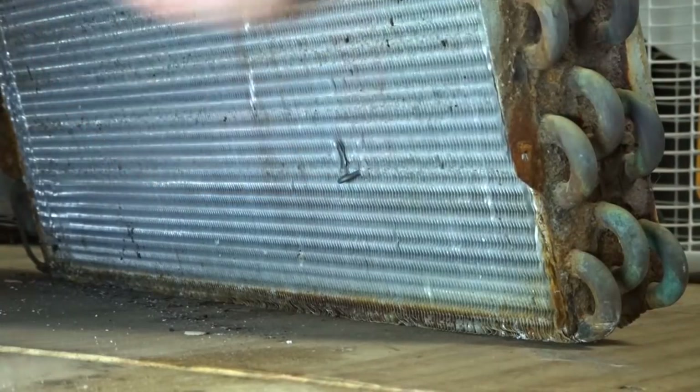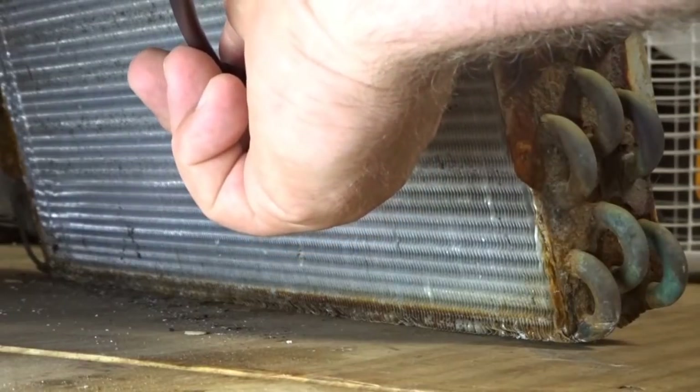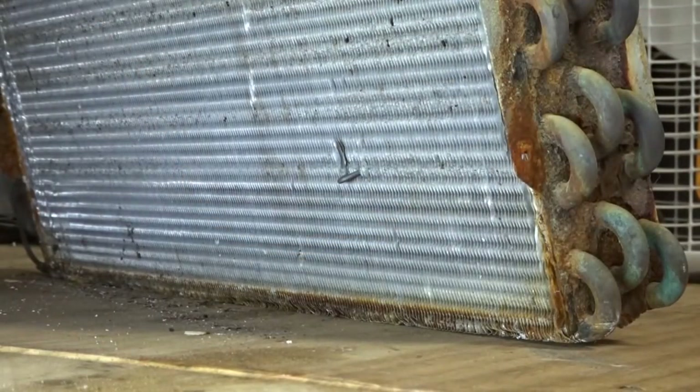Now let's see how the H10 does. It definitely found that leak — going back again. Yep, definitely found the leak. H10 passes the test, so we're going to the third round.